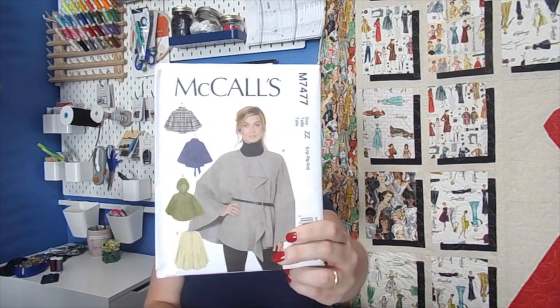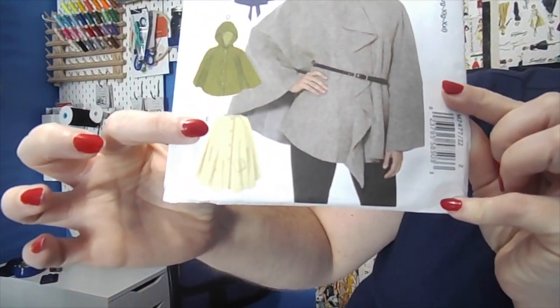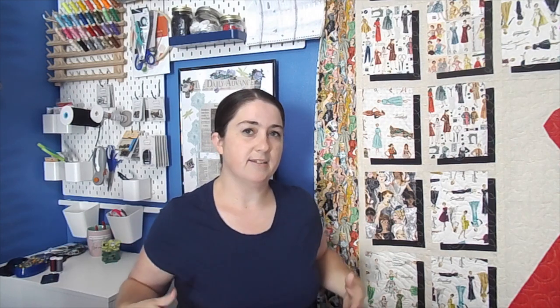I went to Hobby Lobby and found this pattern from McCall's - it is number M7477. I decided on jacket E because it reminds me more of the jacket I've been looking at. It has a part that can come together and button down the front while still having your hands coming out of the two little slits on the sides, or you can unbutton it and just have it as a cape.